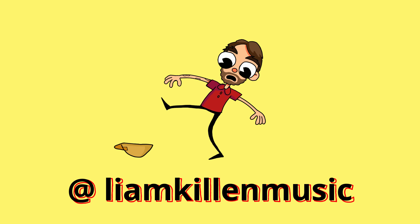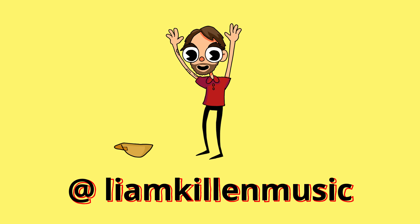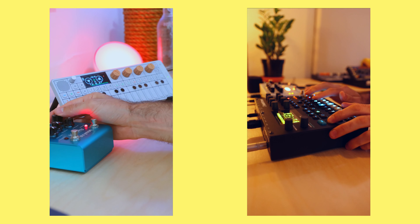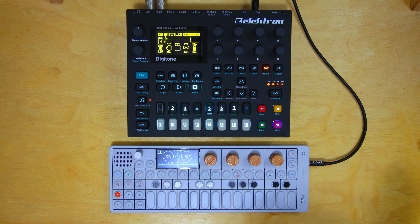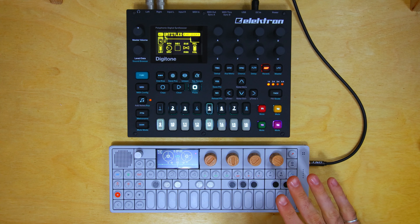The OP-1 and the Digitone make for a gnarly combo — their features really complement each other. The OP-1 has a very unique workflow and is a sampling beast, whereas the Digitone can't sample but picks up where the OP-1 lacks sequencing capabilities. In terms of sound design, the Digitone is very deep and FM-sounding, bringing the electronic element, while the OP-1 is filled with acoustic sounds. With the two of them together, you could come up with something like this.